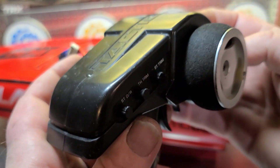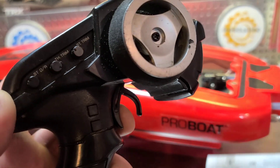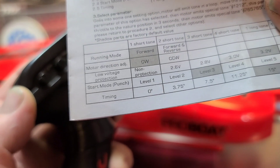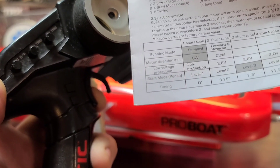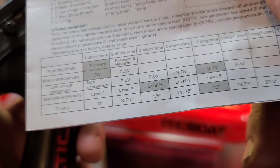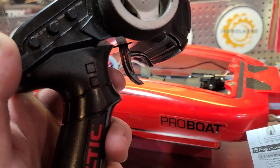This boat has a 90-amp Flycolor, but the parameters are all the same. Full trigger, turn your remote on, plug your battery in. Hold the trigger down while you're going through your parameters — hold it all the way down until you get to the parameter you want. We're going all the way to five. Running mode... motor direction... low voltage protection... punch... and now timing — release. We're going to go all the way to four beeps: 7.5 volts... 11.25 — four beeps. Saved it.